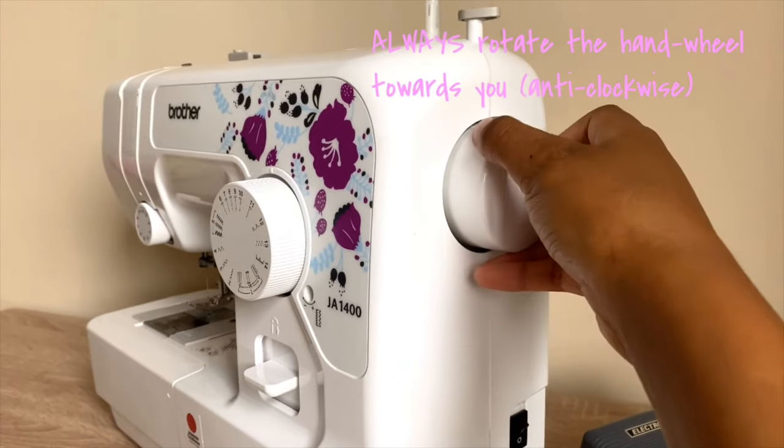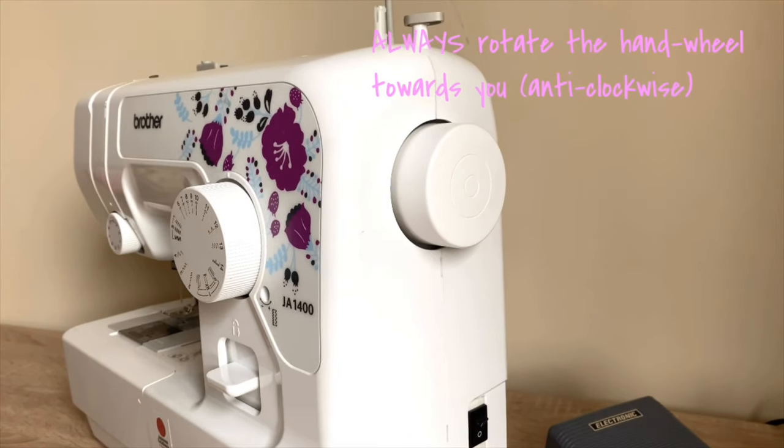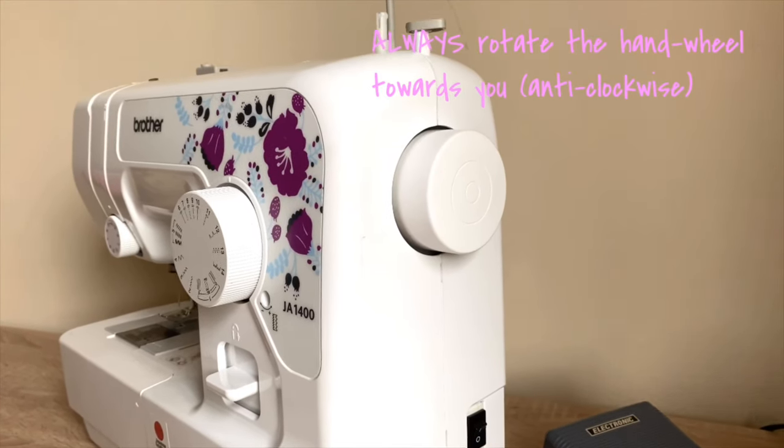This wheel here is a hand wheel — it manually controls the needle up and down.